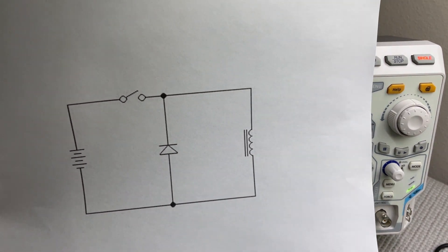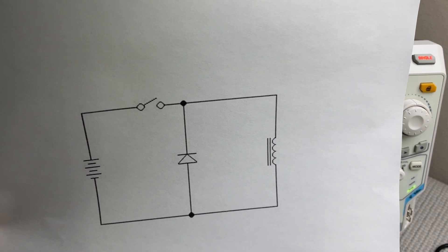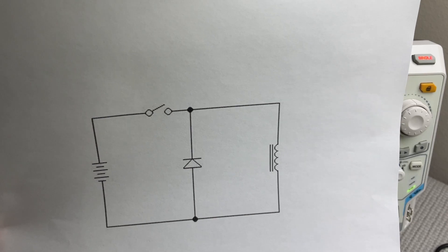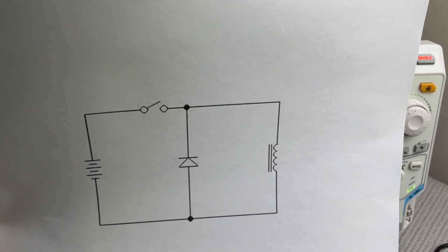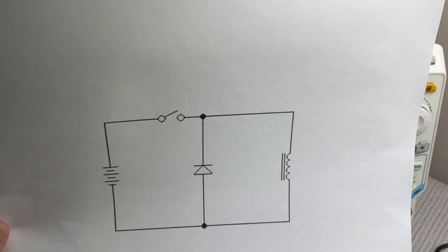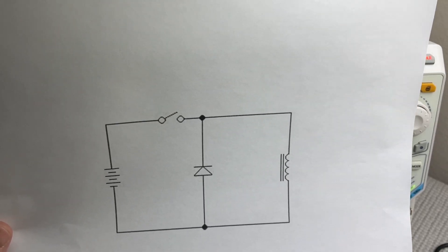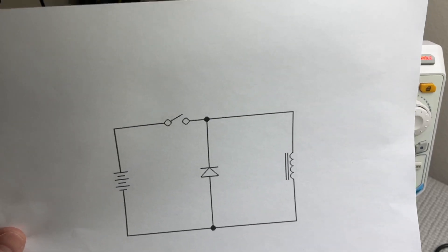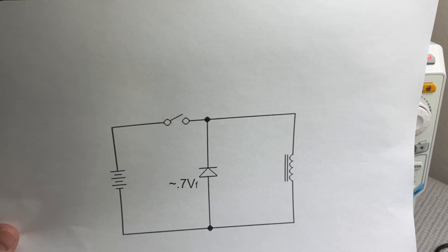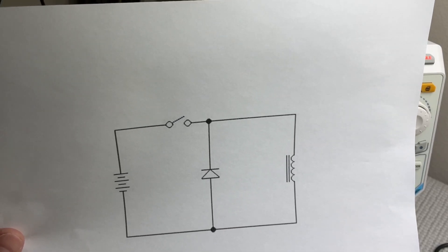In this setup, I've added a general purpose rectifier diode in parallel with the coil. The diode is oriented to block current when the switch is closed, allowing current to flow through the coil and back to ground. However, when we open the switch, the back EMF is limited to a low voltage, effectively allowing current to flow through the diode and back to the coil to dissipate the magnetic field energy in the resistance of the coil. The forward voltage on a rectifier diode is about 0.7 volts, so the back EMF will be limited to 0.7 volts, and we'll also elongate the time taken for the magnetic field to collapse.